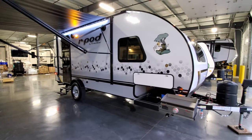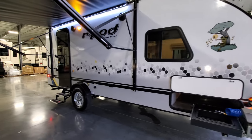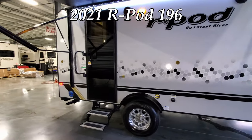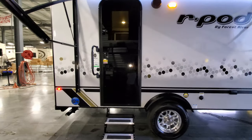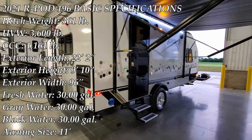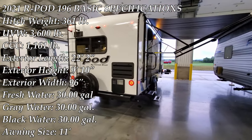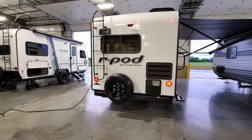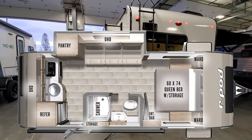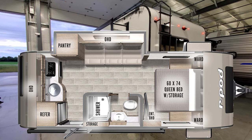Hey everyone, welcome to another All About RVs video. Today we're going to take a look at this brand new 2021 and a half R-Pod 196 travel trailer by Forest River RVs. We're going to walk you around the inside and outside of the RV, and then we're going to close it all up and show you what it looks like closed.